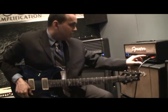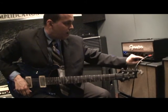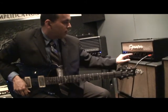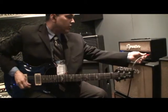So let's take a clean sound — on a vintage setting, a little less gain, clean sound. We're going to put the bright switch on and plug our guitar in.